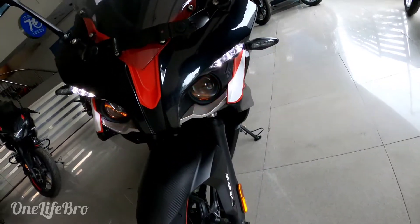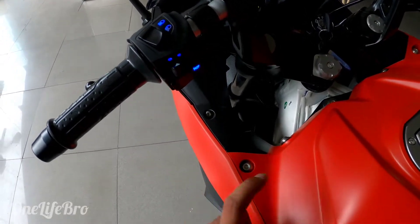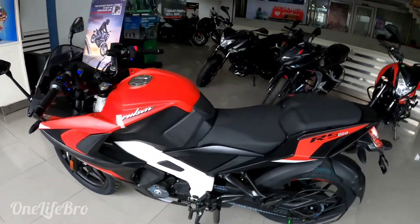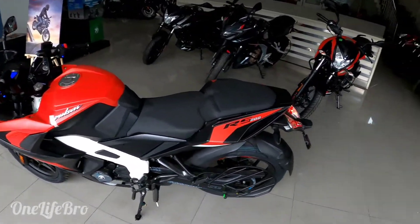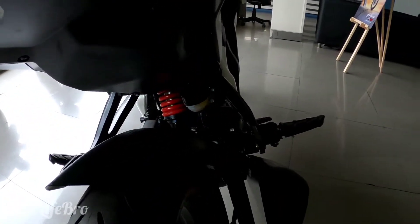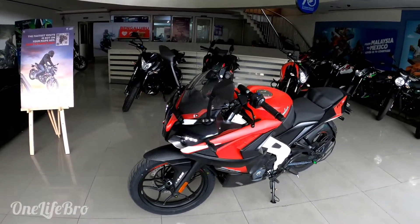This is Optimus Prime — a Transformer. If you want to review this car, it has a whole fiber body. The length is 2000mm, ground clearance is 157mm, wheelbase is 1340mm, fuel tank capacity is 13 litres, and the back-side brake is a 200mm disc.